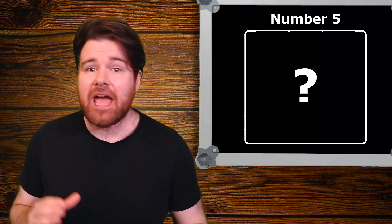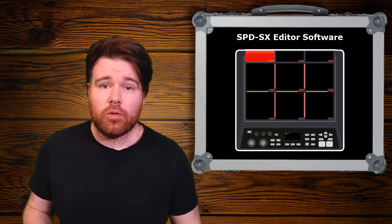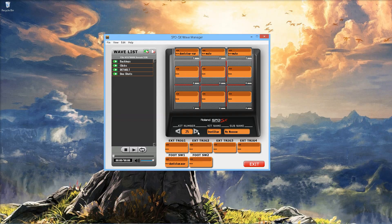We're going to head firmly back into the e-drum realm for number five — this is the SPD-SX Editor software. This is a third-party solution to the problem that is the stock Roland Wave Manager program. Roland's Wave Manager really leaves a lot to be desired. It's slow, it's clunky, it looks like it was made in the 90s, and it doesn't even let you access a lot of the features from your computer. It lets you load the samples, rename the kits, and save some backups — and that's pretty much it.